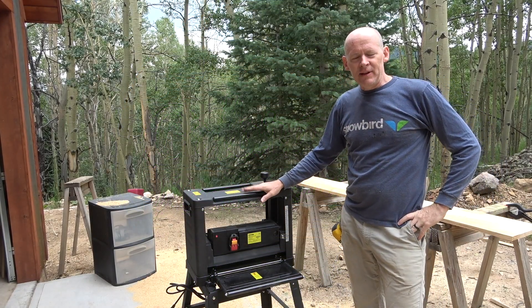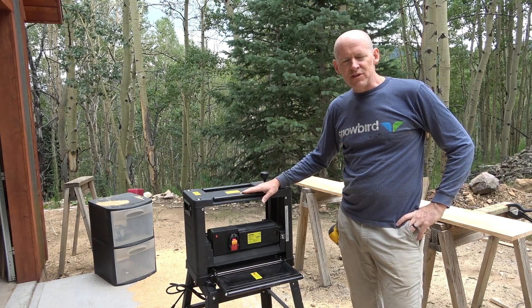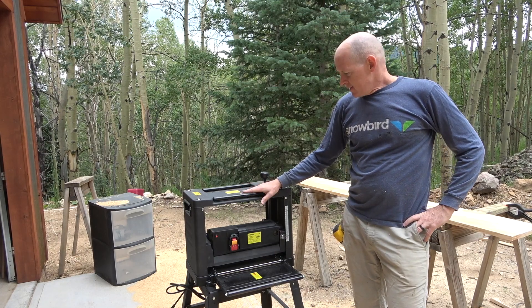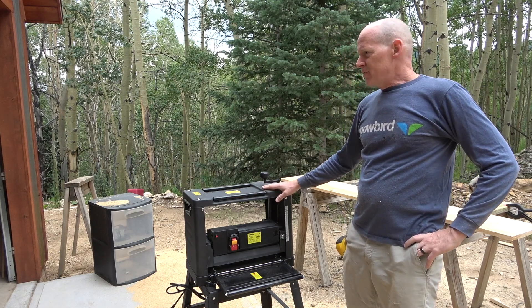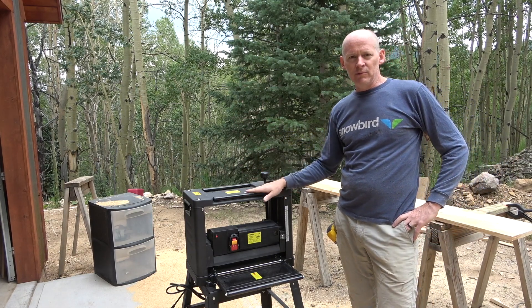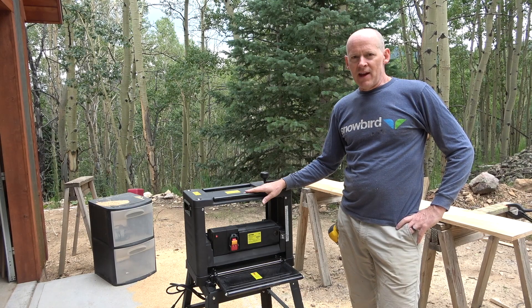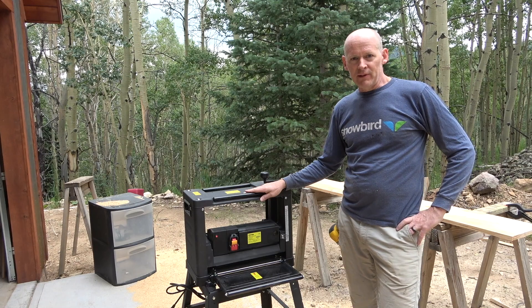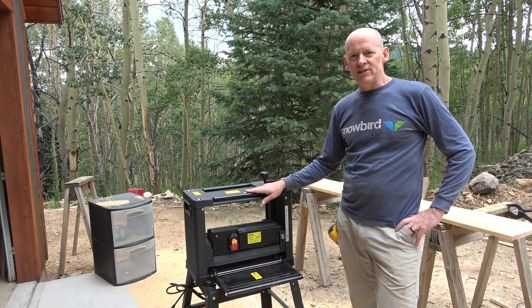Welcome back to the channel. Amy and I were lucky enough to receive this 12 and a half inch planer from Vevor. They sent it out to us to give it a try and see how we like it. As you can see, we've been using it already. We took some of the lumber that we milled with the chainsaw mill, done a couple slabs now and some boards, and they've come out real nice.